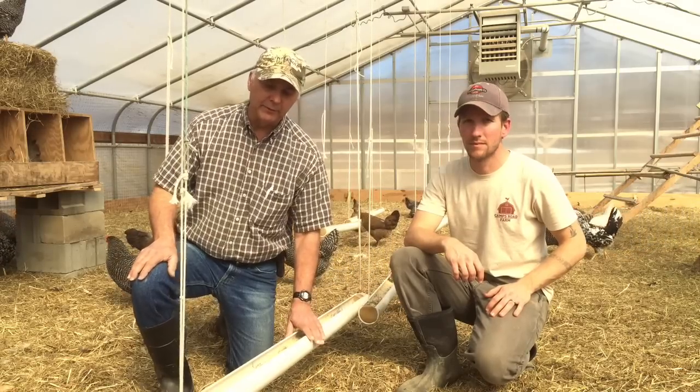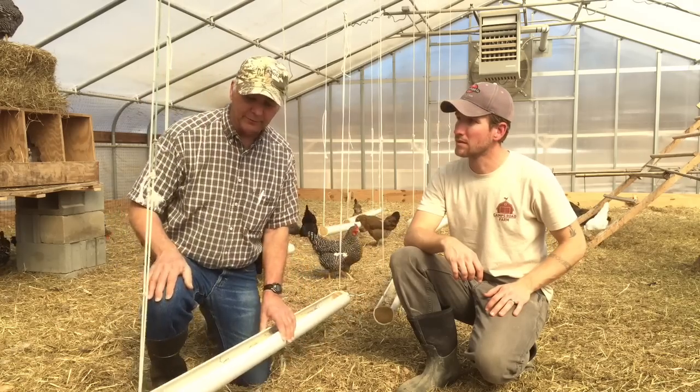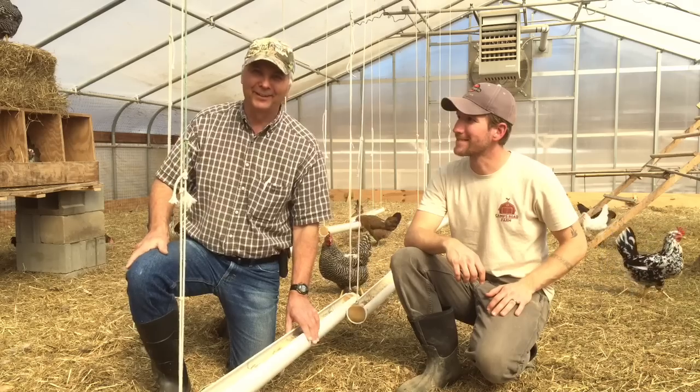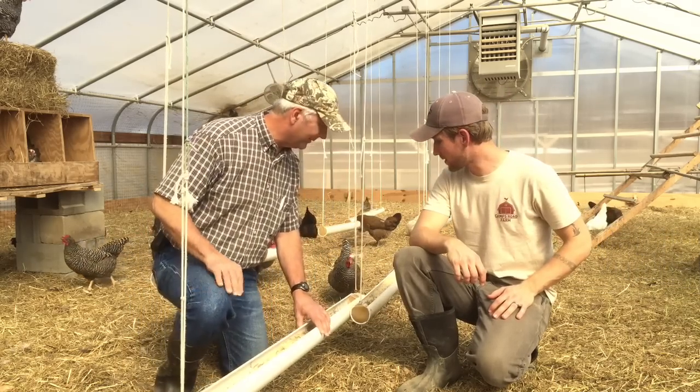What I like about this feeder concept is that it's on a swinging rope, so the birds don't tend to want to roost on it because they don't like to swing. They're not children — these are chickens. So, John, I think you did a good job here. Congratulations.